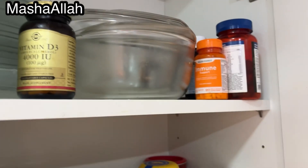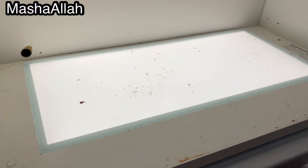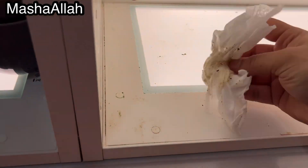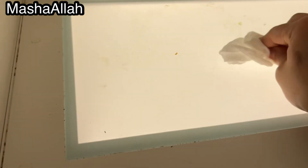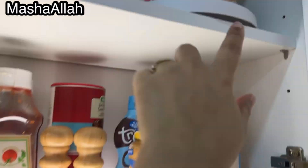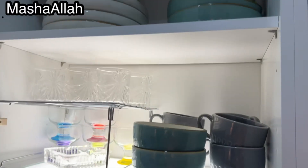This is a rotating tray which I keep here. I cleaned it pretty quickly. This cabinet was neglected for almost 70 minutes — actually it had been a while — but today I cleaned it. It didn't have much grease. I cleaned it in just 5 to 10 minutes and it looks great now.